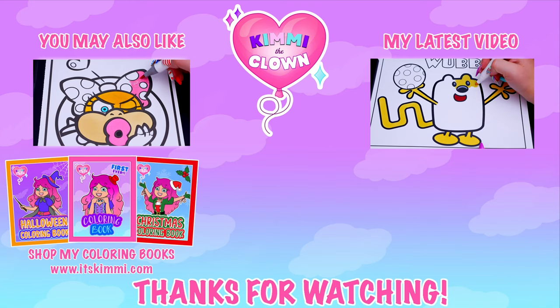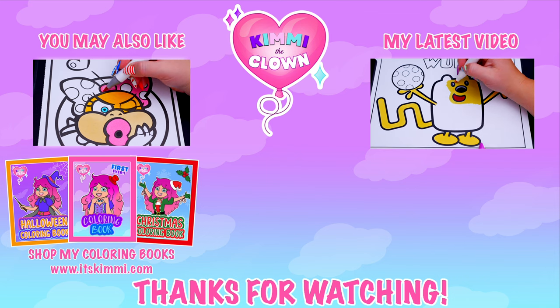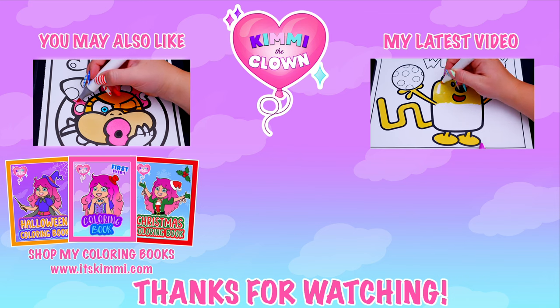Hey everyone, be sure to check out my Kimmy the Clown coloring books at itskimmy.com or Amazon. Bye!